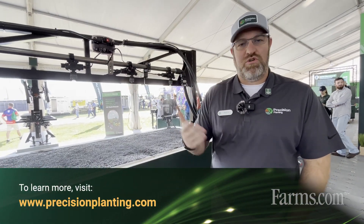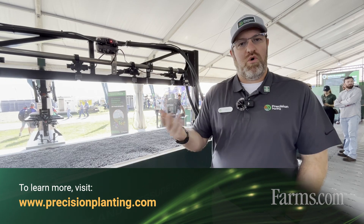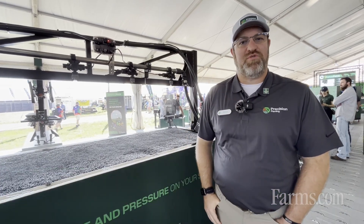To find out more, contact a local Precision Planting dealer or visit precisionplanting.com and look for Symphony Nozzle as a product.